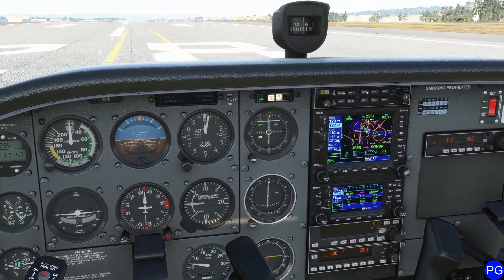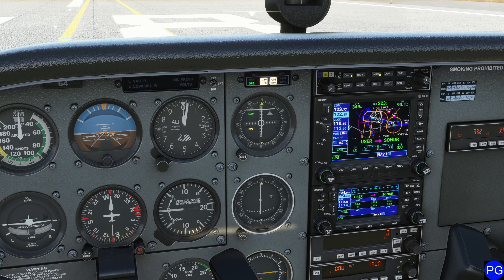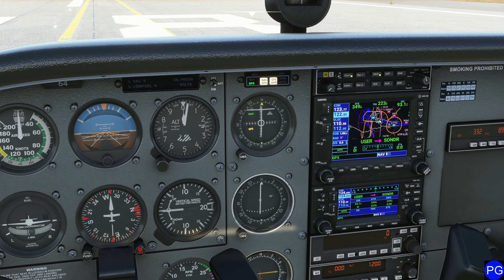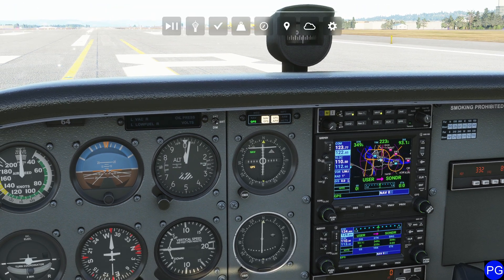That's pretty much it for the basic operation of this GPS. It's kind of messed up my little flight plan, but that's not going to be a big deal. I'm going to do something a little aggressive — I'm going to go to the approach page and activate my approach early. My approach is already activated, so I don't even have to worry about that. Now that it's been activated, this line will take me to the first point on that approach. Remember, it deleted that waypoint, so be very careful with that.